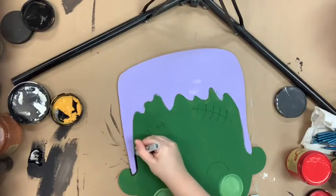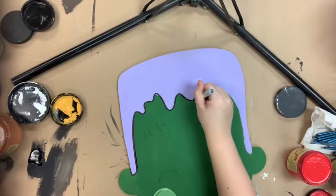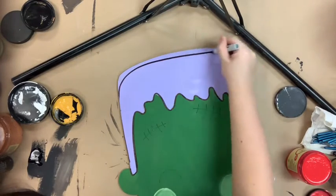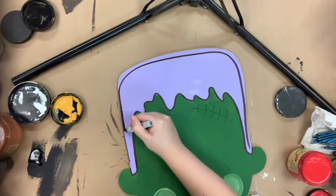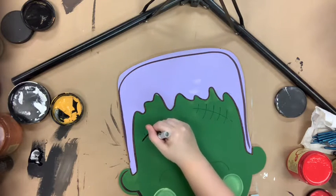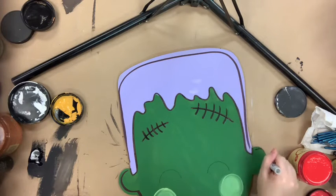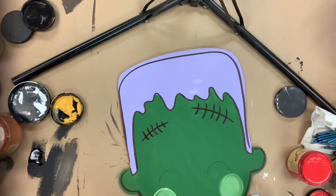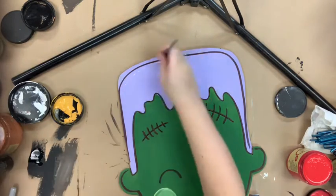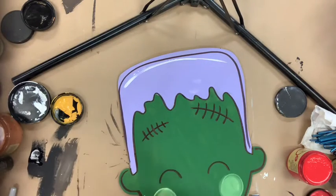Everything's dry and I'm just going to use this marker to go over the lines that are pre-cut into the cutout for me, so I'm not freehanding this. It makes it so easy because I don't have to think about what would look right — what line needs to go where is already laid out for me. Once I'm done outlining everything, I'll go in with the number four round and the color Cotton, which is Dixie Belle's whitest and brightest white, and I will highlight everything just a little bit, and then that will complete my project.